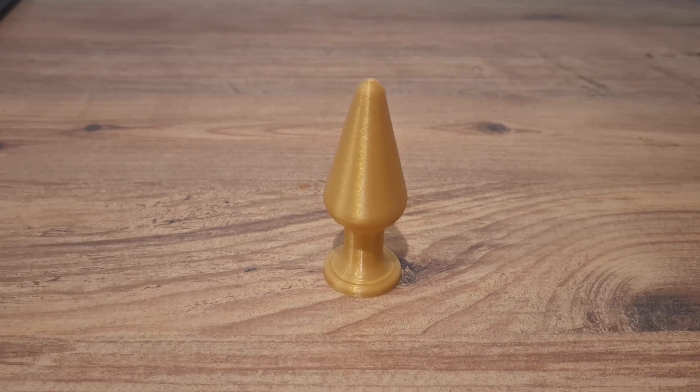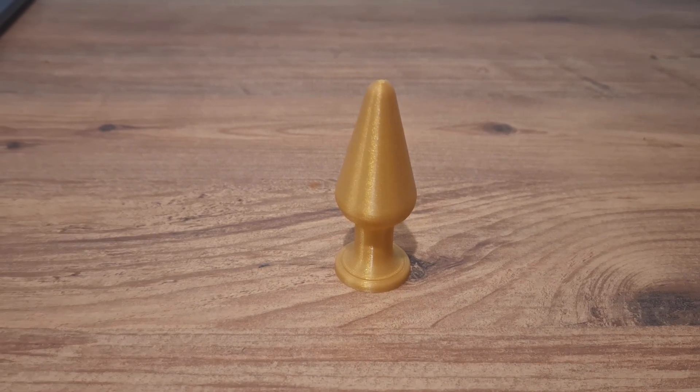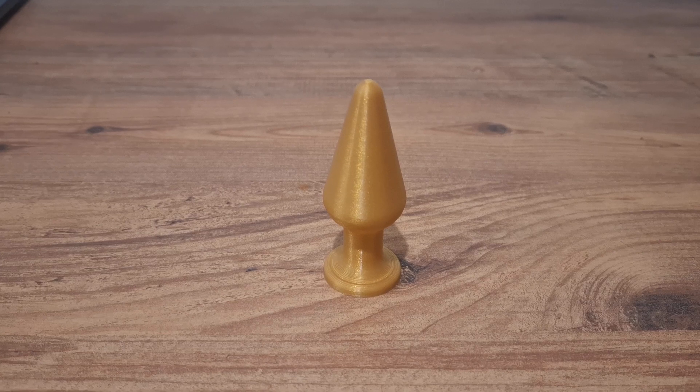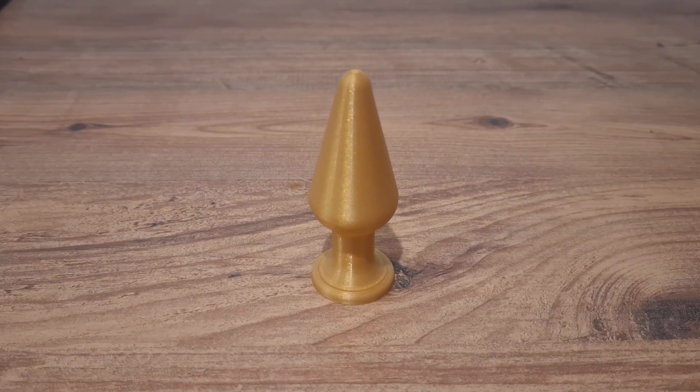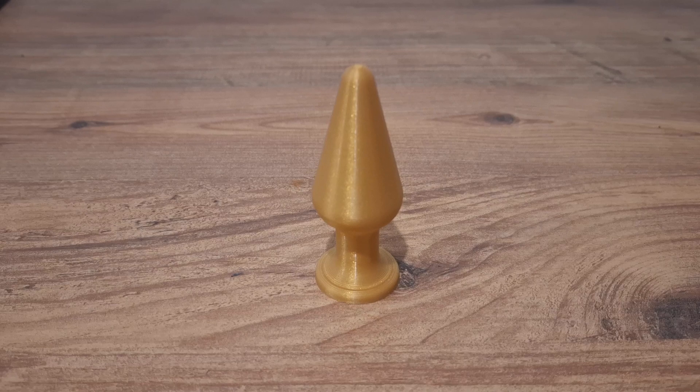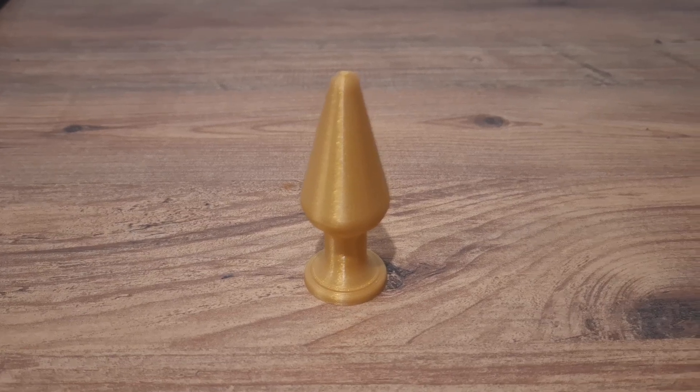First, you're looking at the object printed with a 0.28 millimeters layer height. If you look at the base — the very first part of the print — you'll notice it's not exactly smooth. So let's fix that by lowering the layer height a bit.